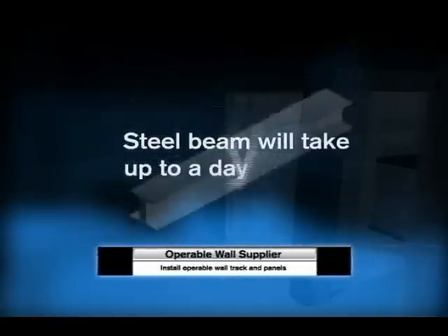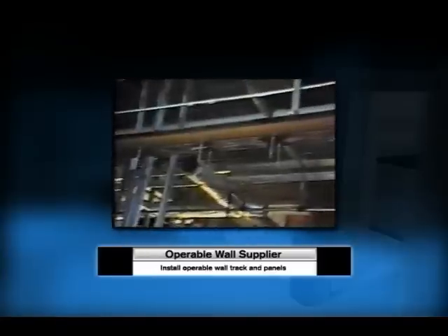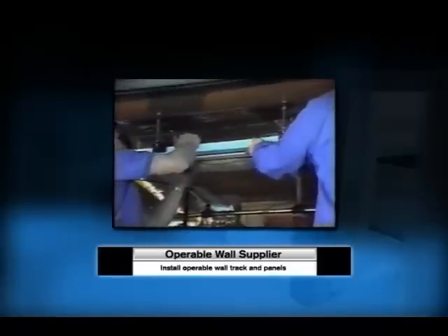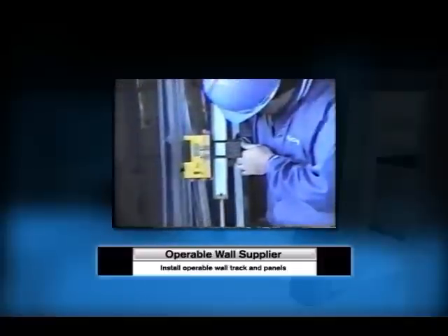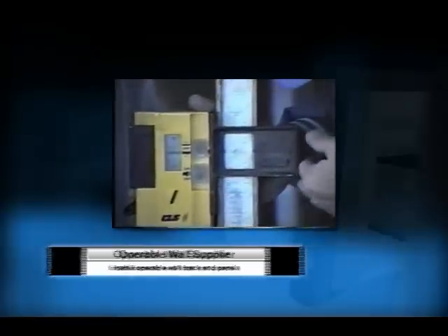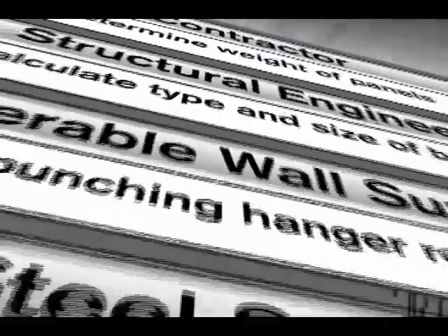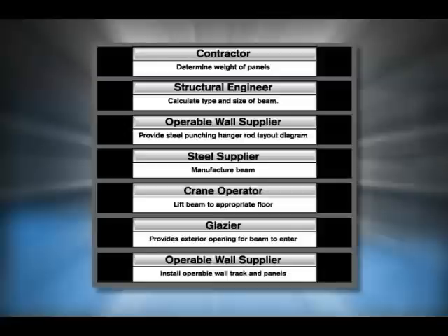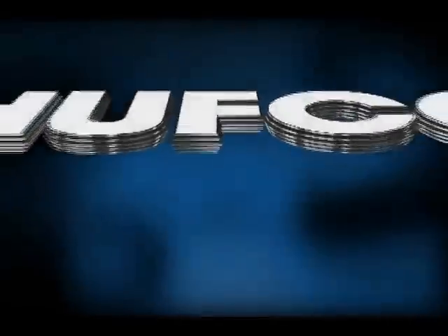The beam will take up to a day to install depending upon the conditions. After the beam is up, you start the process of getting the operable wall track installed by the operable partition supplier. After the track is installed, final field measurements are taken so the operable wall panels can be ordered. As you can see, the traditional process can involve multiple suppliers and multiple stages and more time to project manage, and that adds expense every step of the way.